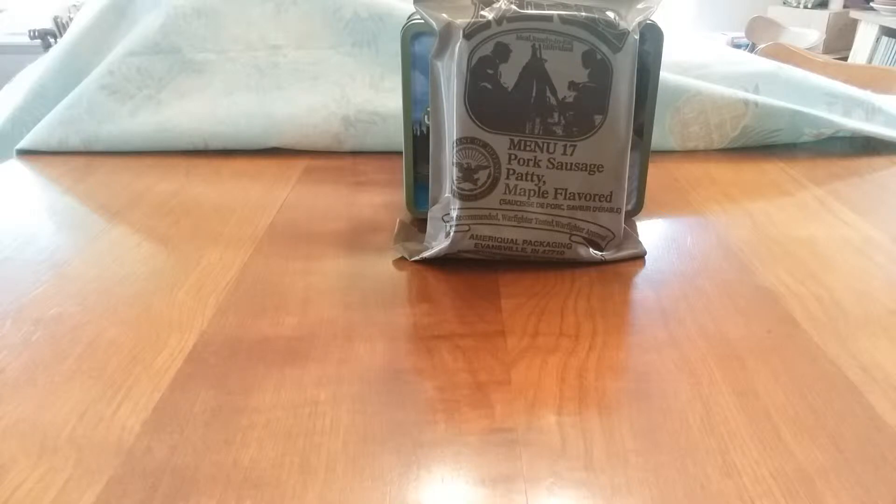I've eaten many MREs over the years, and I've never ever had a breakfast menu. So let's crack into this old boy and see what is inside.